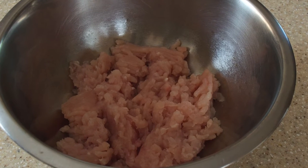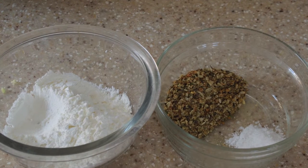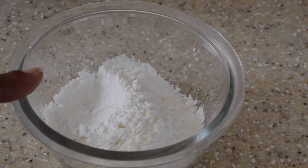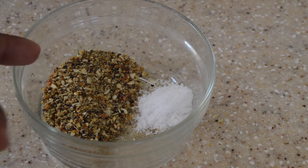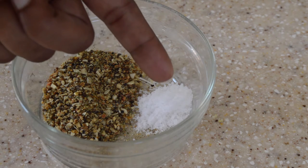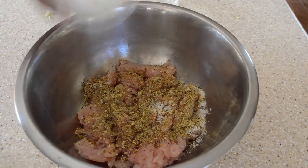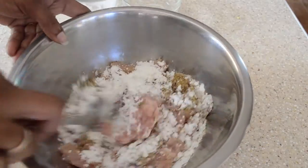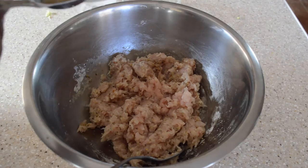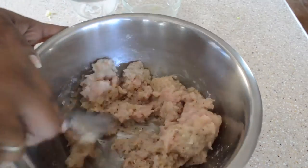Now we have our minced chicken. Let's get it seasoned and prepared. This is one and a half tablespoons of cornstarch, one tablespoon of your favorite seasoned blend, and half a teaspoon of salt. We are going to add the seasoned blend, salt, and cornstarch to our minced chicken and mix well. Then we add one tablespoon of rice cooking wine, mix that well, and set aside.